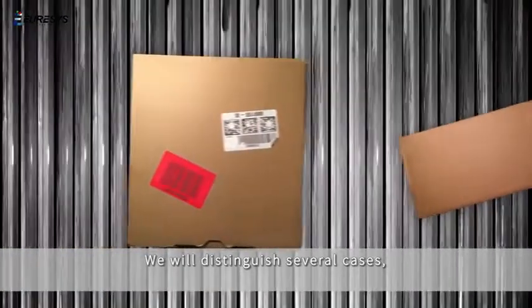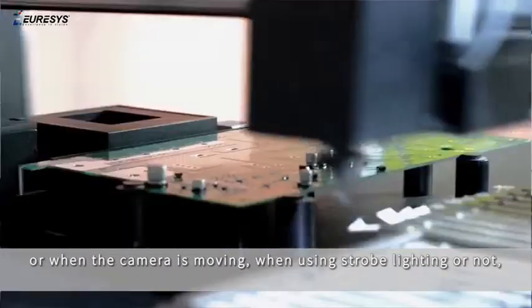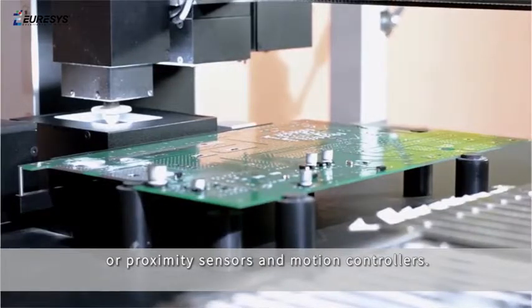We will distinguish several cases: where the object is stationary in the field of view or moving, or when the camera is moving, when using strobe lighting or not, or proximity sensors and motion controllers.